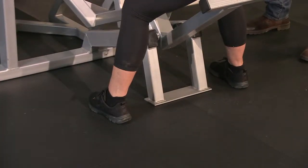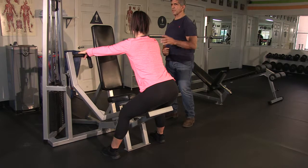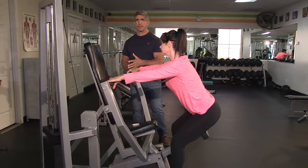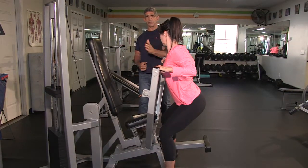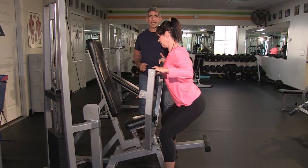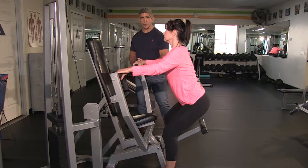Feet are shoulder width apart, she's in a crouched position, arms are straight — this is the starting position for this back exercise. The finished position: pull all the way in, chest is forward, back is pulled back and crunched. That's the finish.